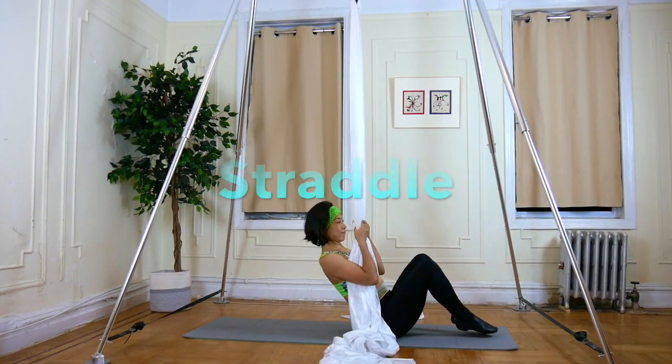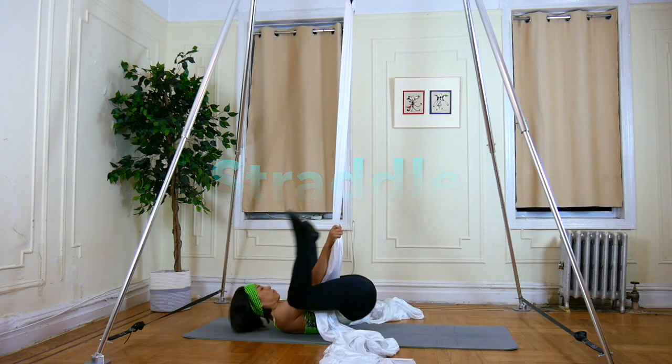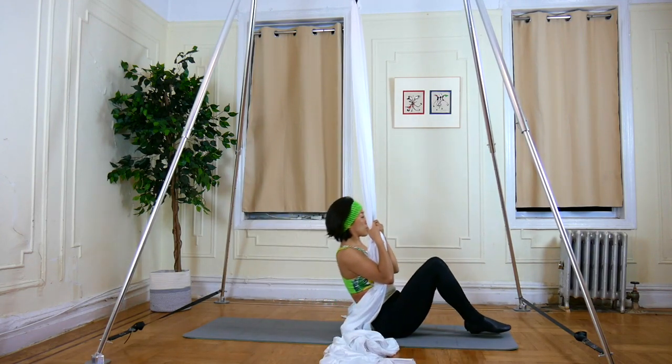Exercise 2: Straddle. Same idea as the backward roll, but this time you do a straddle instead of tucking your knees.